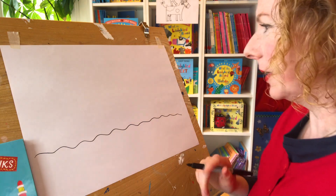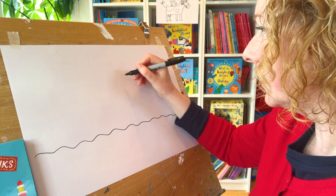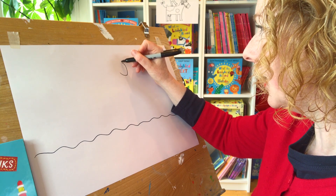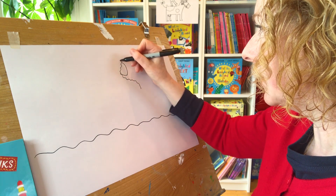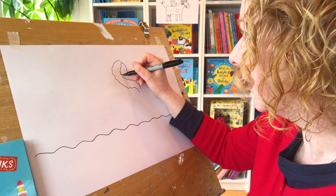Now we'd better start with the mermaid, I think. How shall I start her? It's always very tricky when you're starting in mid-air where to start. I think I'll draw her head. Now she's got very long hair which she's combing, so I'm going to draw her hair coming down that way, just as a starting point.